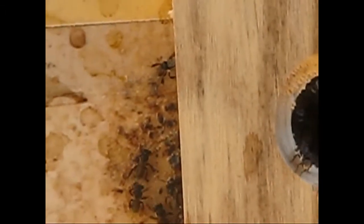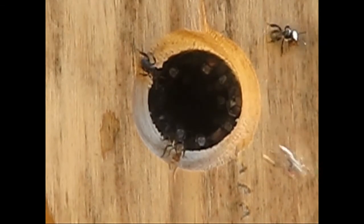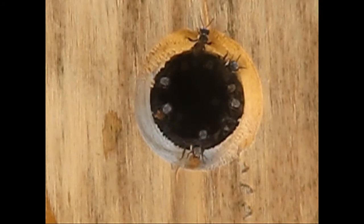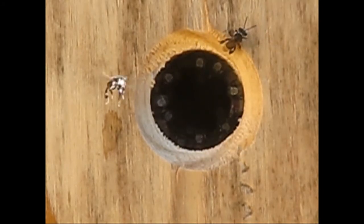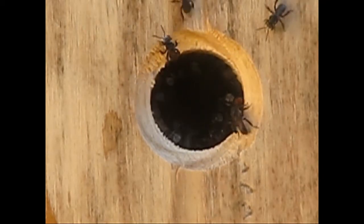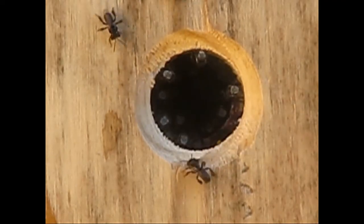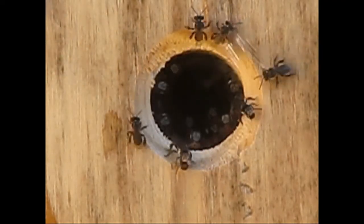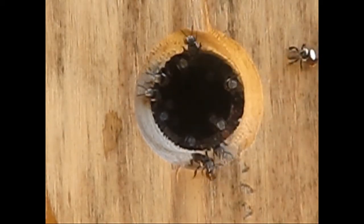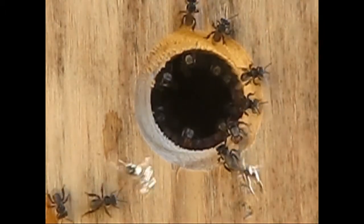Normal honeybees will go outside to do their droppings, but these native bees do all their droppings inside the nest, so they keep it clean. You'll notice that in their mouths they're dragging out — I'd say most of it's their droppings — because they haven't been out probably for three or four days.